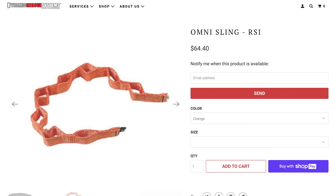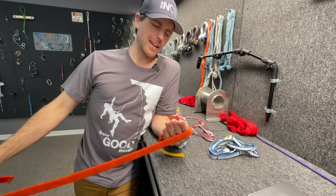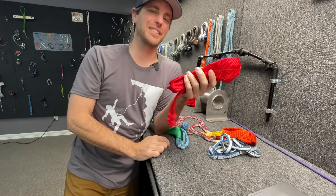One retailer that also sells this, Dynamic Rescue Systems, says on their website that the webbing used in the Omni Sling has an ultimate tensile strength of 8,000 pounds of force — which is not 10,000. The RSI website says 10,000. They also say the exclusive RSI Omni Sling is comprised of unique webbing constructed with two-inch-long slots separated by one inch of solid webbing, making it the only rigging anchor sling with a separate rigging point every three inches. The rigging slots are actually woven into the original webbing construction, not sewn. Exclusive, eh?